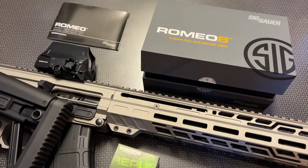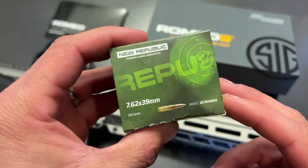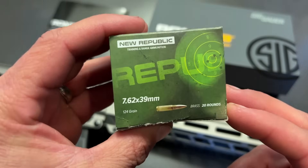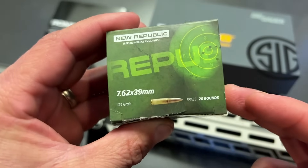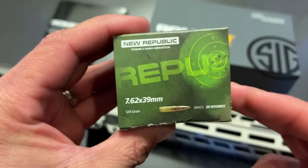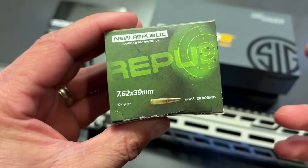Before we dig into this video, I want to give a huge shout out to our ammo sponsor, Target Sports USA, and their in-house lineup of ammunition, New Republic Ammo. They actually sent some 7.62x39 over to the channel — this is brass cased ammo at $0.50 a round.